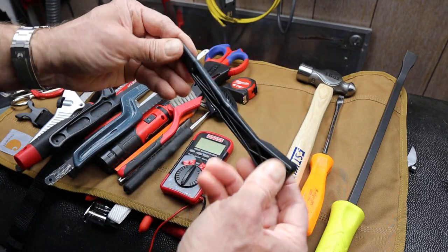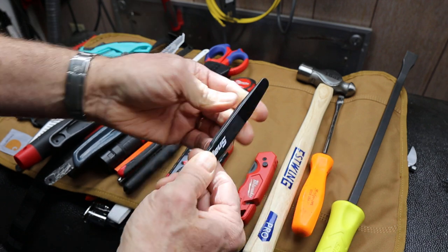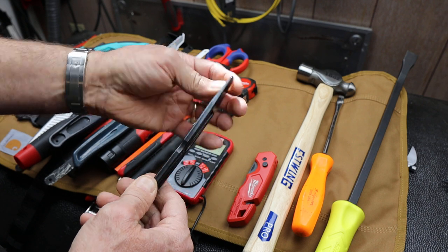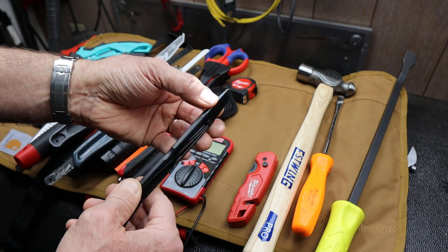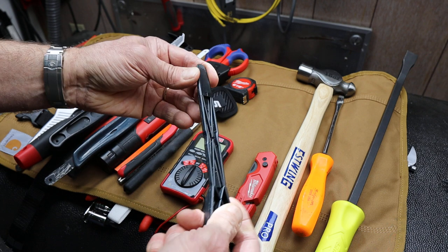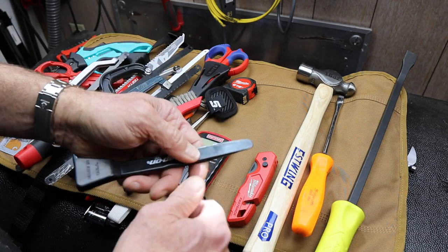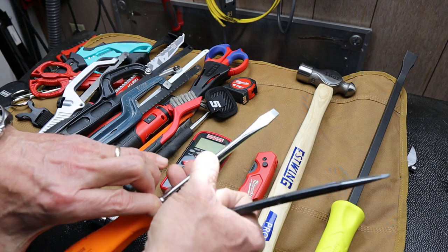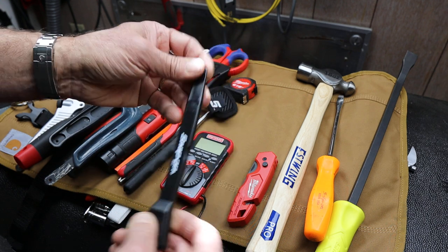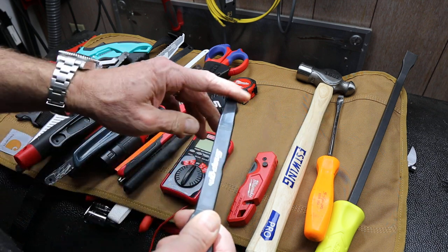The next thing is this Snap-on pry bar — just a little plastic one, super light, good palm-pushing aspect. A lot of times I'm trying to get inside between dashboard components. I might be trying to seat wiring around upholstery, along the ceiling of the truck — dash cams, CB antenna line, things like that. I'm trying to stay away from metal, and I don't want to damage anything or score a wire. So I find myself always wanting just a little plastic bendable thing. I'm just going to do it right.